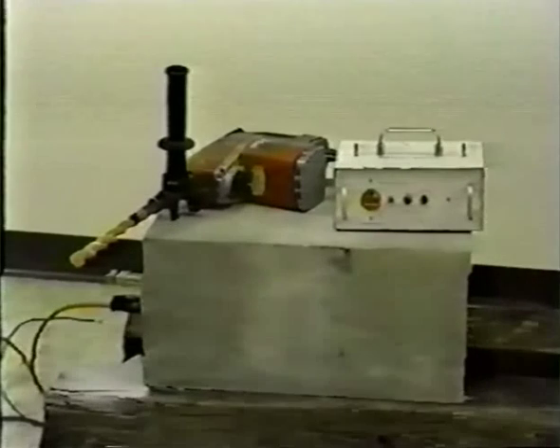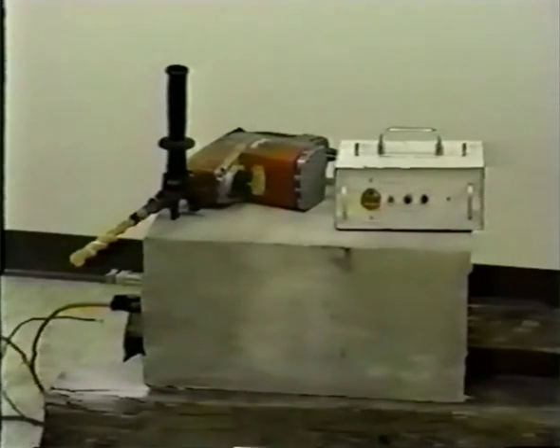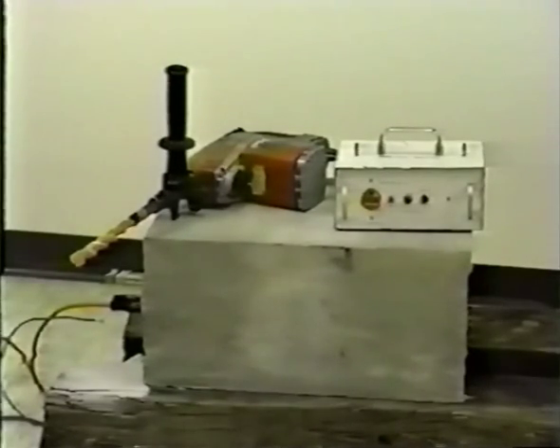This device is used to interrupt the circuit to the drill motor to protect embedded metal such as rebar or the building ground grid.